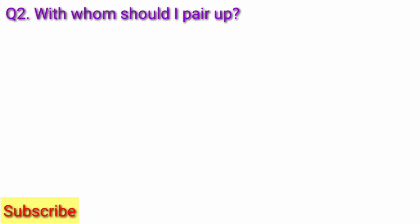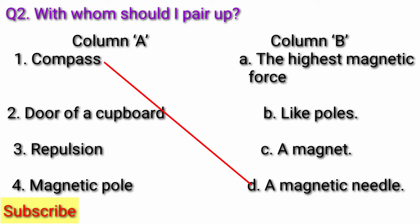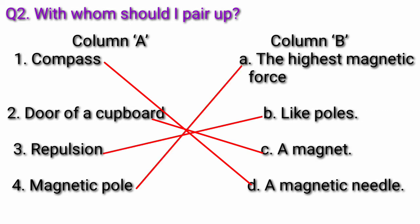Question 2: With whom should I pair up? Column A: A — The highest magnetic force; B — Like poles; C — A magnet; D — Magnetic middle. Answer: 1 — Compass matches with Magnetic middle; 2 — Door of a cardboard magnet; 3 — Repulsion matches with Like poles; 4 — Magnetic pole matches with The highest magnetic force.